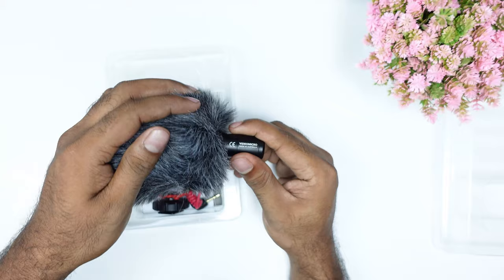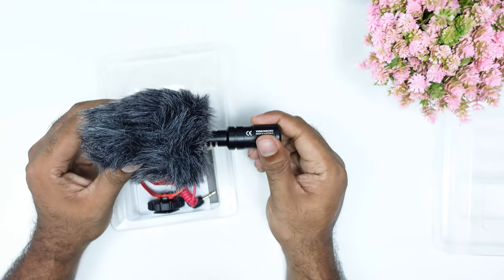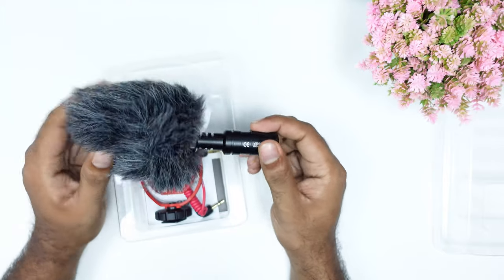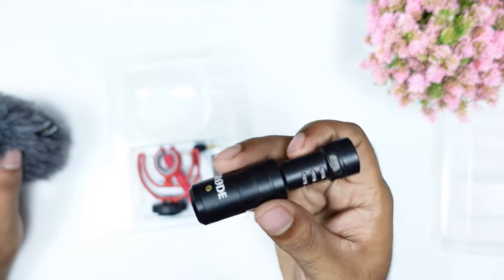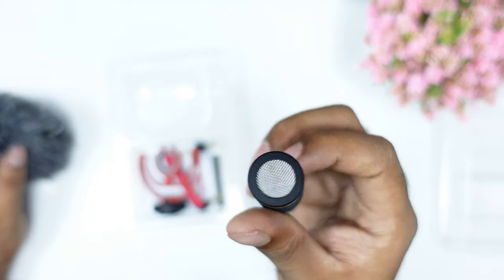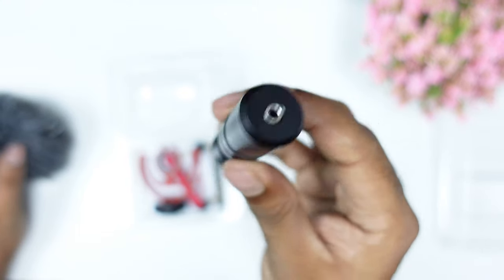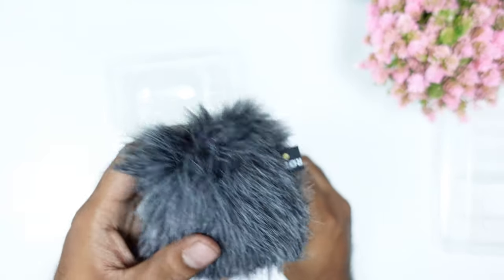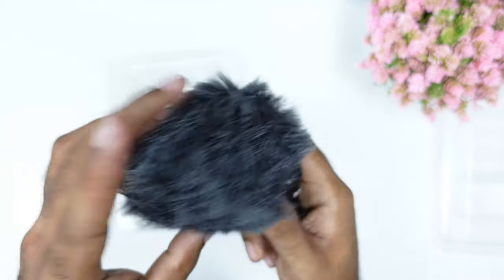The box comes with a dead cat. We also have the branding of the mic, which is made in Australia. The mic has an aluminum finish. It is also a single capsule mic. We also have the option of an SL2 connection. The dead cat is furry and it also carries the Rode branding.